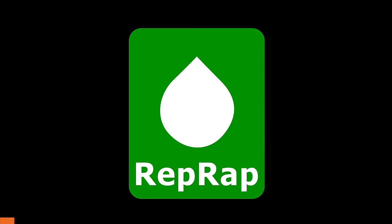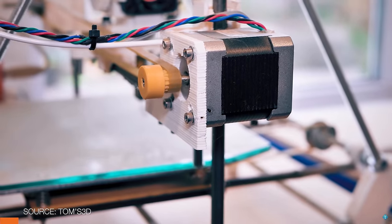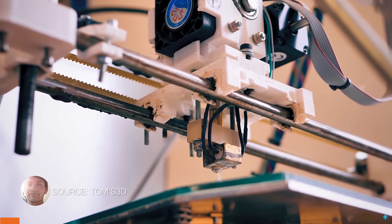As you may know, RepRap is a community project started by Dr. Adrian Bowyer at the University of Bath, and it kind of kickstarted the open source desktop 3D printing revolution. The basic idea is that a 3D printer could print as many parts as possible for another 3D printer, and as a result really decrease its cost. If you want to learn more about RepRap, Tom has a pretty cool video about it.